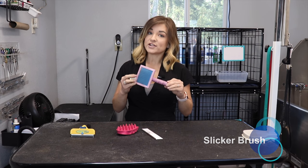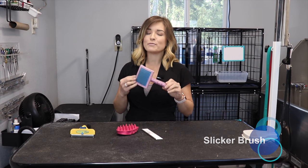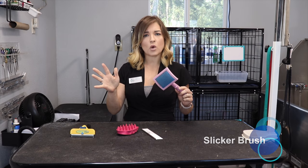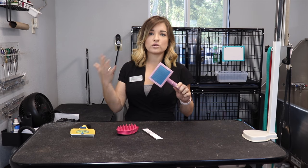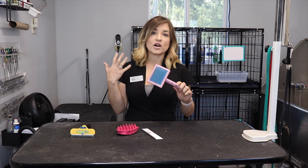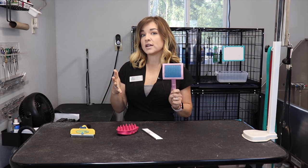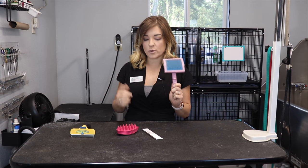The slicker brush is what we're going to use on most any dog, aside from labs, beagles, and chihuahuas. This is going to be used on doodles, shih tzus, and yorkies — any dog that has long hair that you want to keep fluffy. This is going to be your brush.